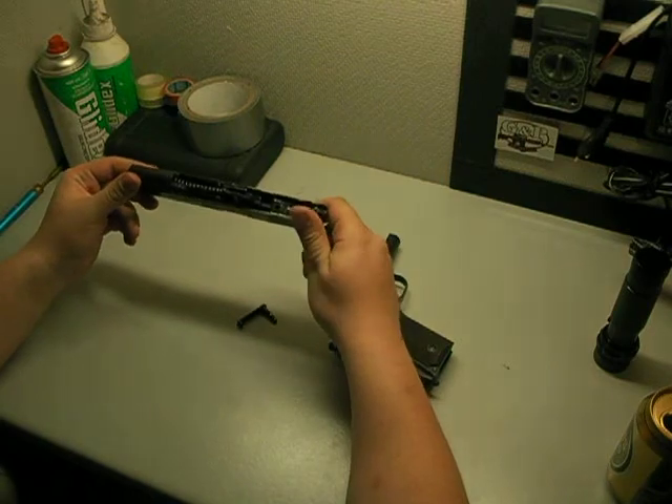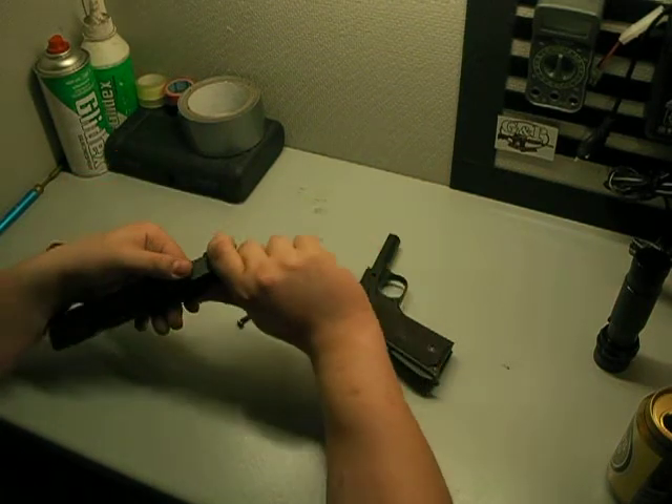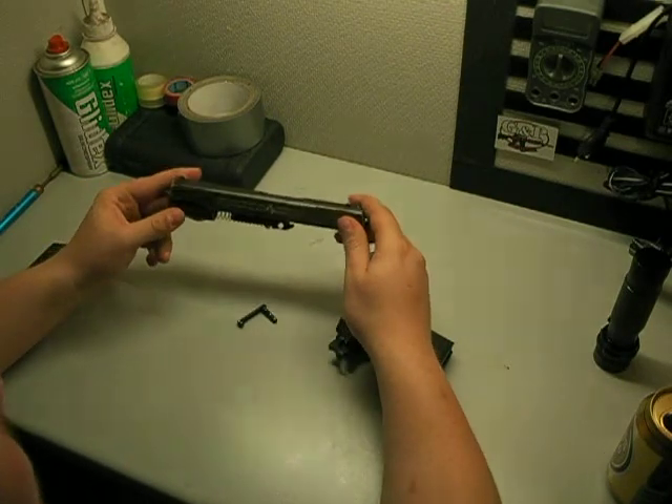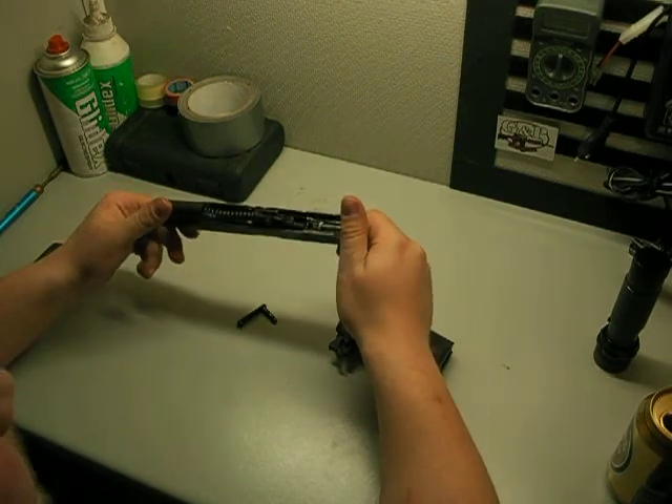I think it's an awesome gun for the price. There are some better guns out there, but you can't beat it for the price.